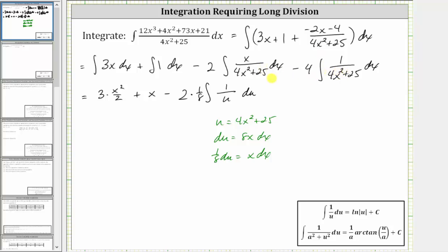Now for this last integral, we have minus four times the integral. This integrand function fits the form of one divided by the quantity a squared plus u squared, where a squared is the constant 25 and u squared is 4x squared. We can rewrite this denominator as the quantity five squared plus the square of 2x, where a is equal to five, u is equal to 2x, and therefore differential du is equal to 2dx. Dividing both sides by two, we have 1/2 du equals dx.